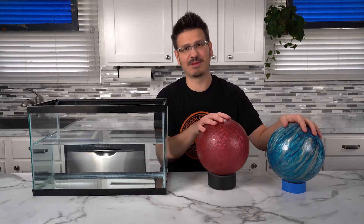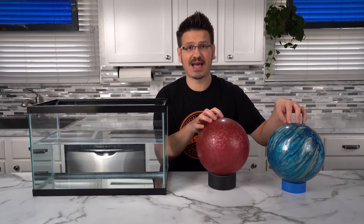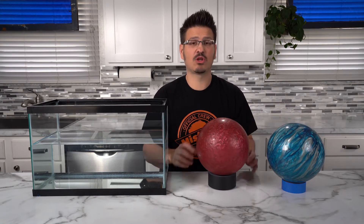So the soda cans were super cool, but what if we take it to the next level and use bowling balls? Just like the soda cans, these bowling balls are the exact same size, which means they have the same volume. But this bowling ball is 16 pounds and this bowling ball is 10 pounds. So the question is, will they sink or will they float?